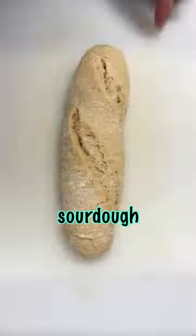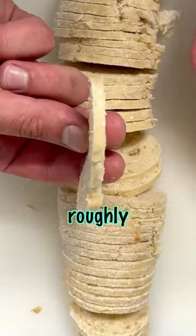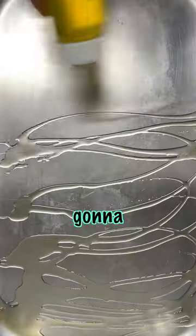Mini sourdough crostini. Take a sourdough baguette and slice it as thin as you can, roughly around 3mm in thickness, but no one's going to measure it.